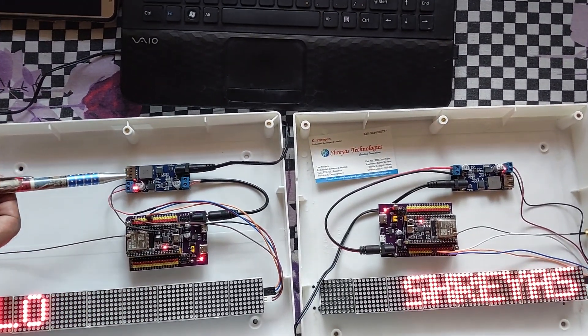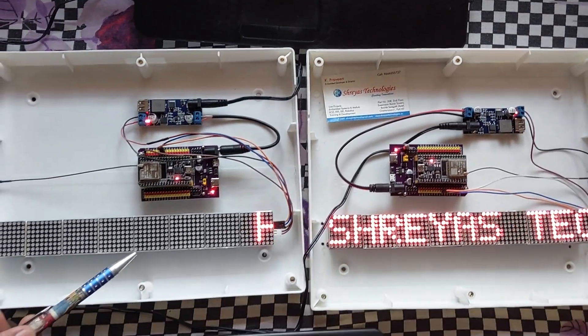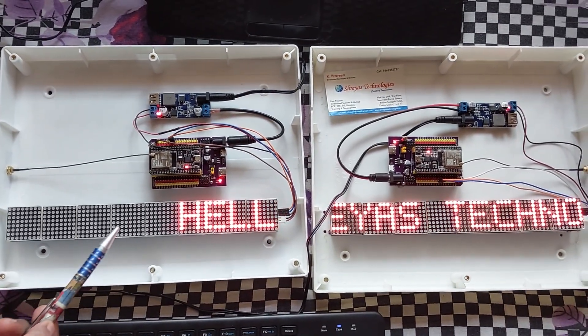This is a regulated power supply board. This is a dot matrix module with 8 vertical displays.